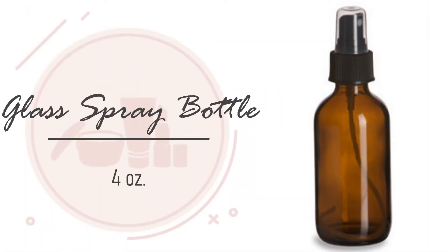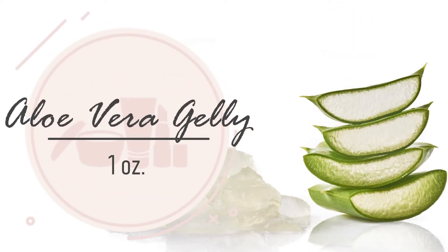We need one 4-ounce glass spray bottle and one ounce of aloe vera jelly. Aloe vera jelly is very moisturizing and can soothe irritated, dry, and flaky skin. It supports against acne and can fade blemishes. It also can reduce dark circles and puffiness under the eyes.